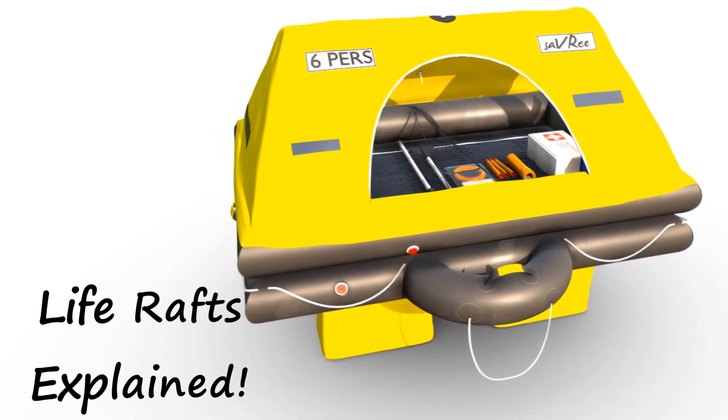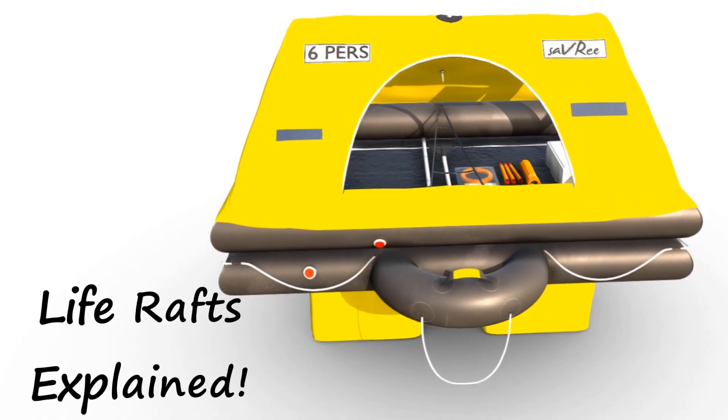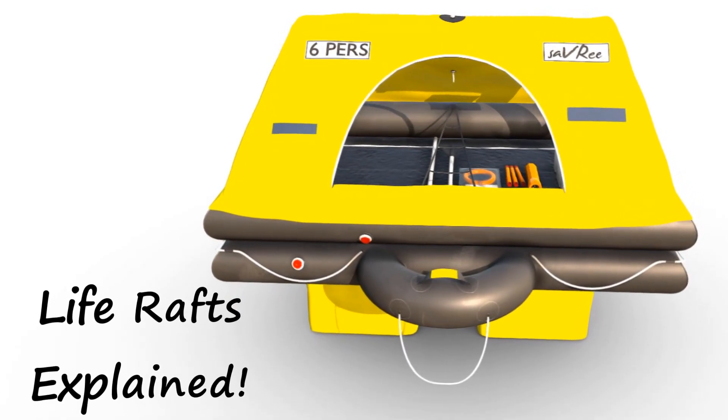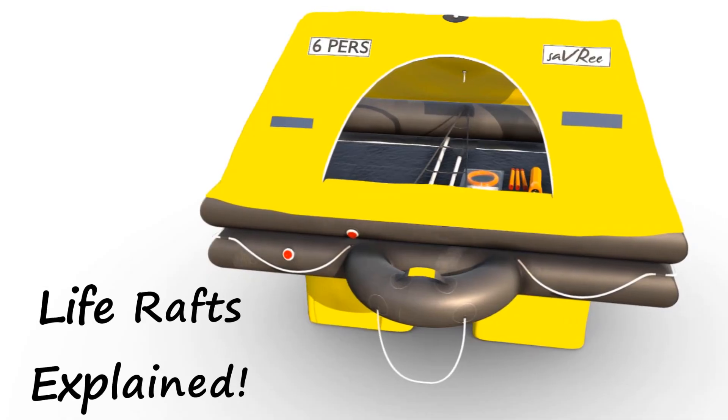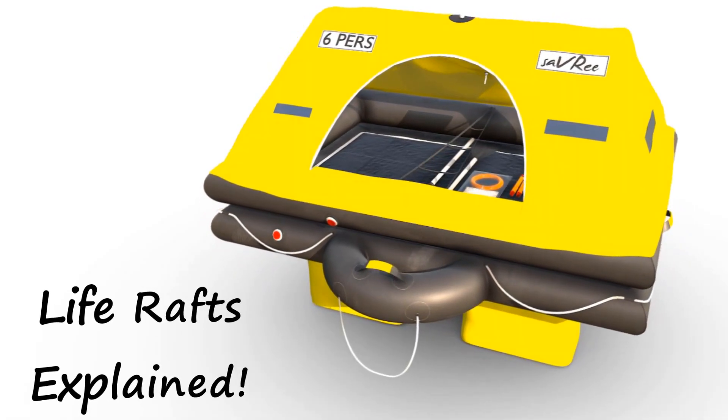Hi, John here. In this video, we're going to take a look at a life raft. We'll look at why life rafts are designed the way they are, some of their defining features, some of the accessories, and then we'll have a look at some of the equipment that they carry.